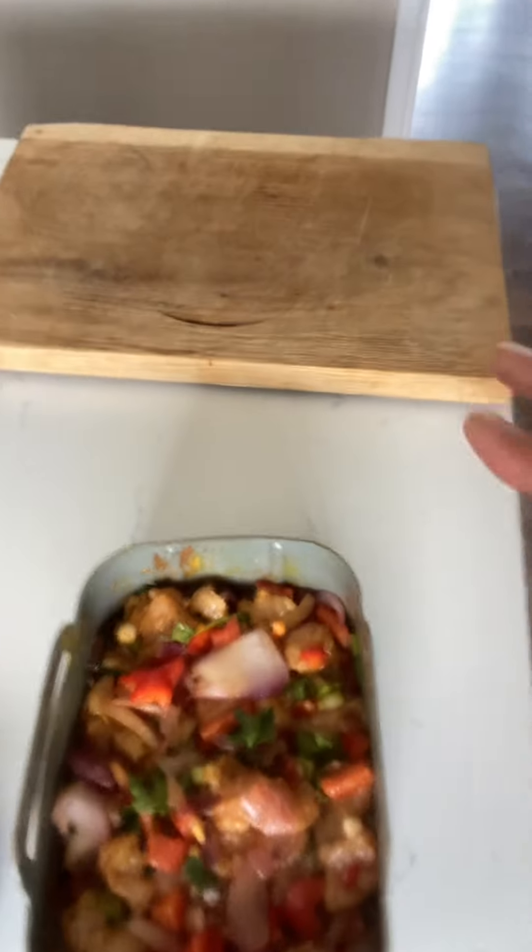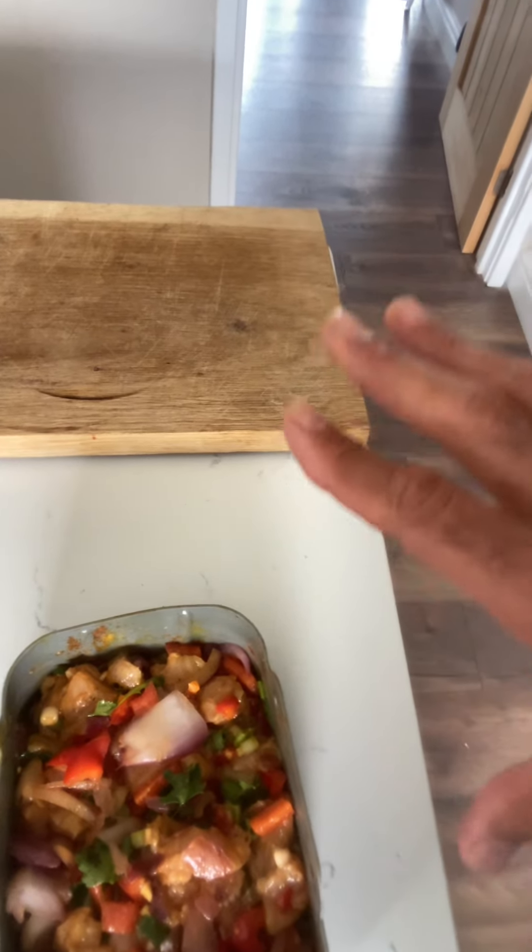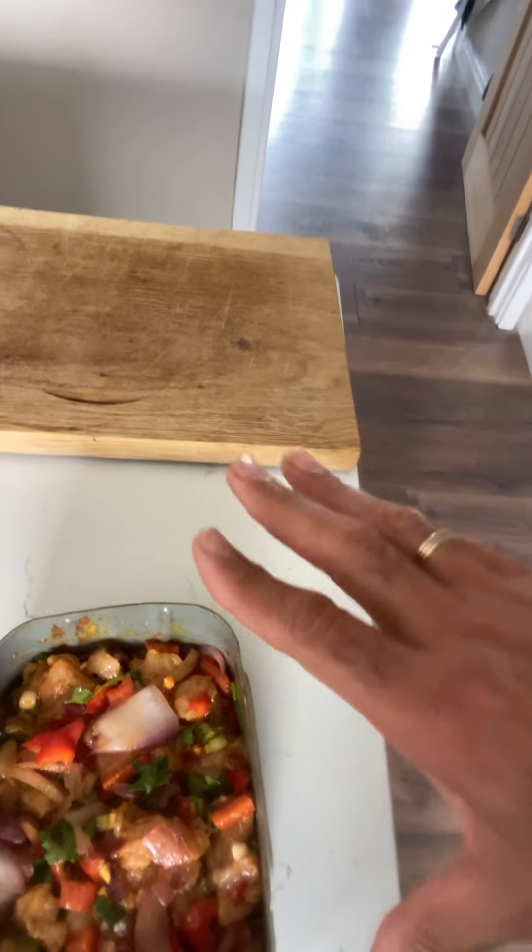Keep your chicken and put all your spices and everything in. Make sure it is nice and stirred properly and keep it marinated for about a couple of hours before you cook it.